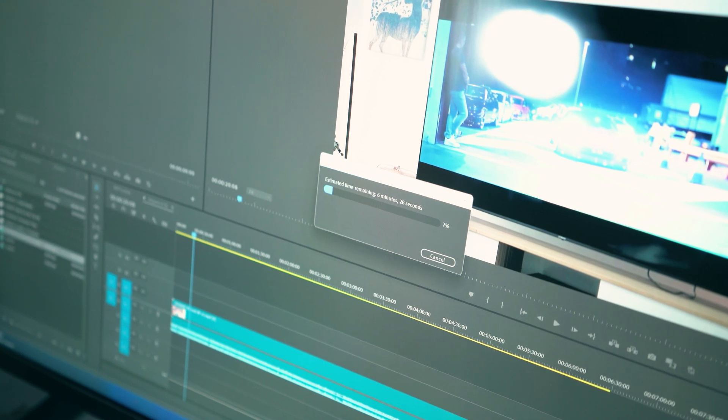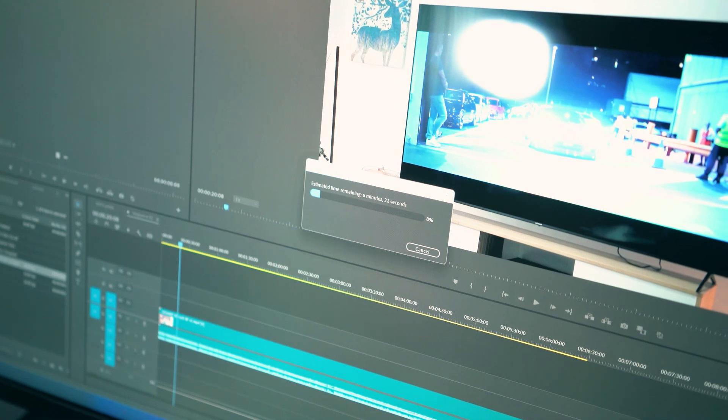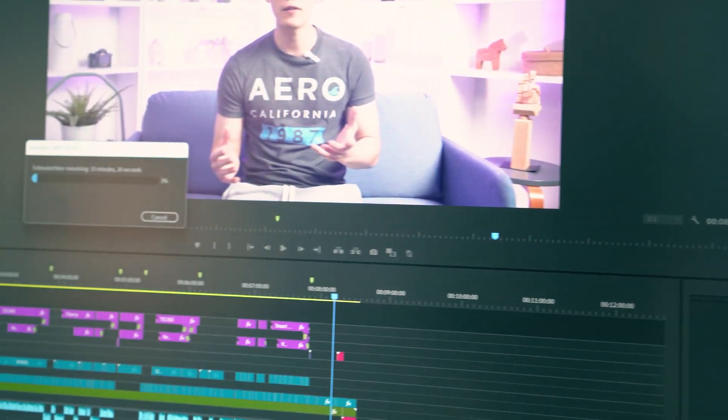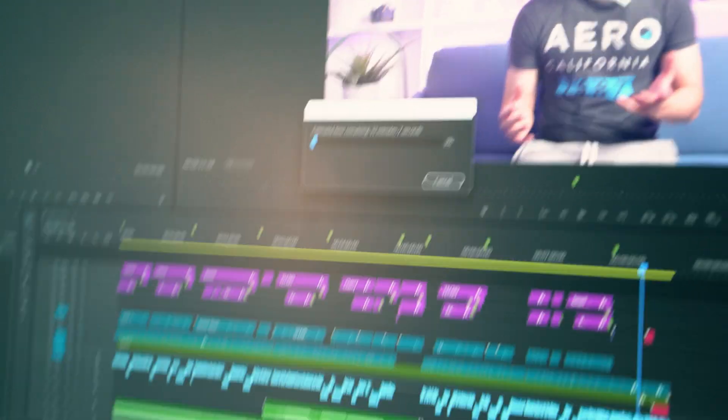We did, however, export some old 4K projects — both light and graphics-intensive — to get some numbers. For edits with some motion graphics, we could export in 4K in 30 to 50 minutes depending on the length of the project, and 30 minutes to an hour for motion-graphic-heavy 4K exports. None of those projects had a running time of more than 15 minutes, so keep that in mind. Another nice thing about the Larkbox S is it runs impressively quiet during most operations.